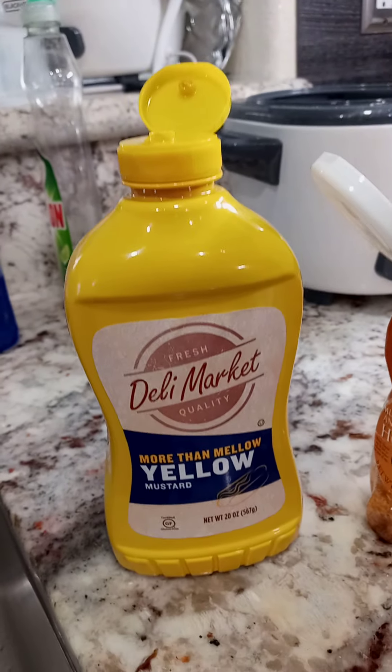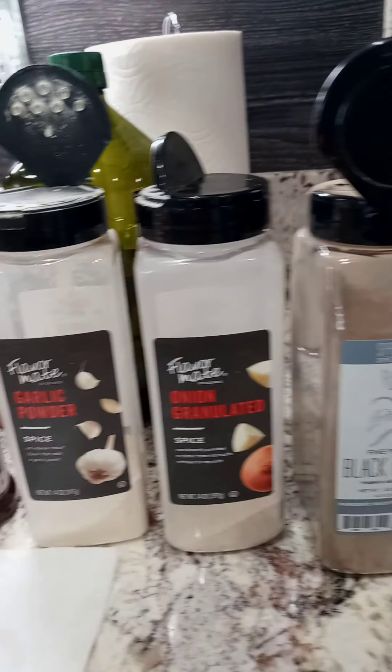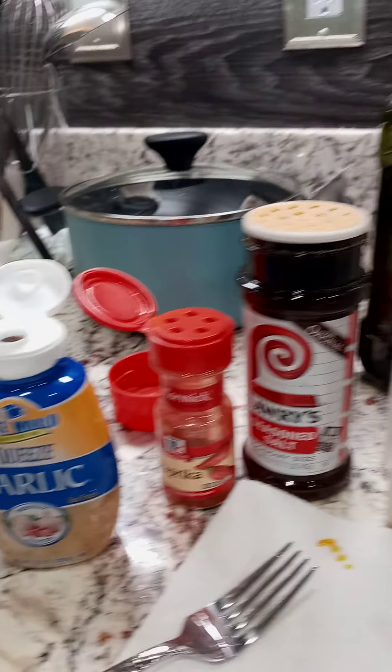Okay folks, I'm back. Now, these are all the ingredients — well, not all, but most — because there's some secret ingredients for the barbecue sauce.